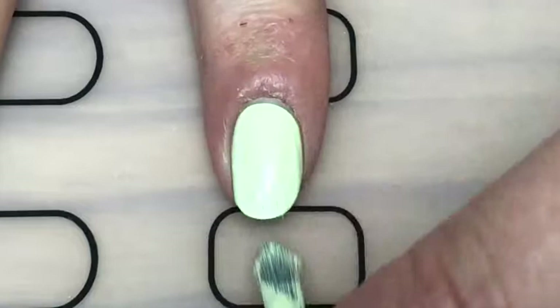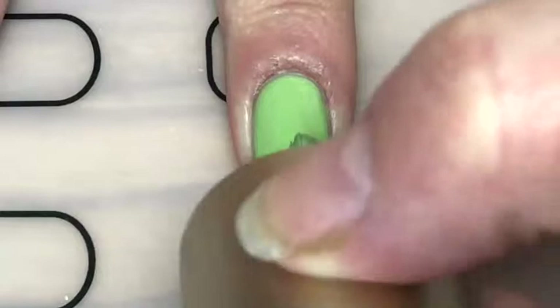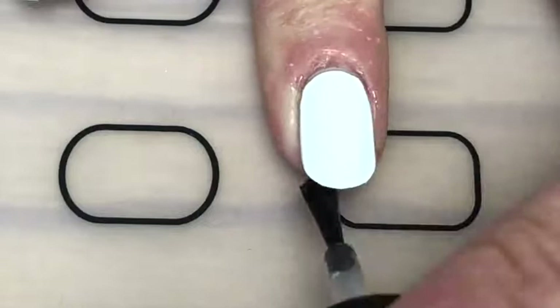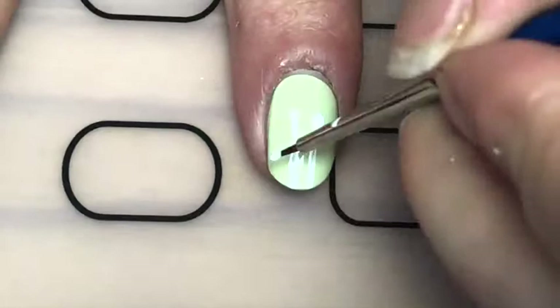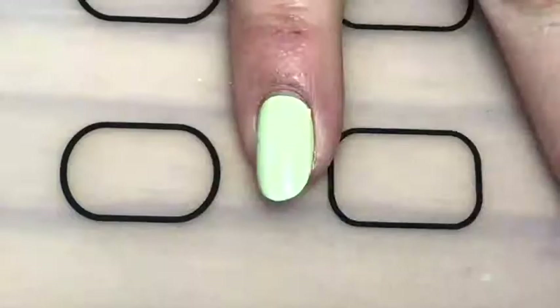On my index and pinky fingers I just used a light green, on my ring finger I painted white, and my middle finger I painted a different green. Then I applied a top coat to all of them. On my index and pinky fingers I used some white acrylic paint to paint the antennae and the bottom of their heads on the nail for the ants.